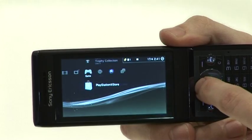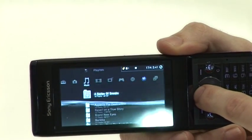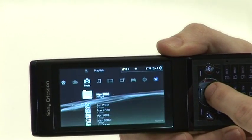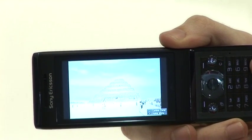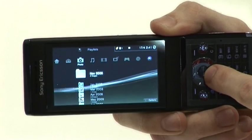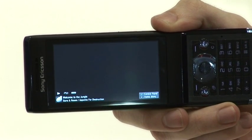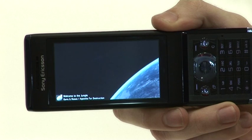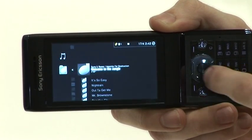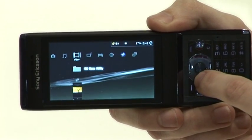You navigate in exactly the same way by pressing left and right and then up and down. You can operate the PlayStation 3 in exactly the same way as you would with the remote. You can go into your photographs and view them full screen. You can also go across and listen to any of the music you already have on the PlayStation 3, or download movie trailers and view any video clips you already have on the PlayStation 3.